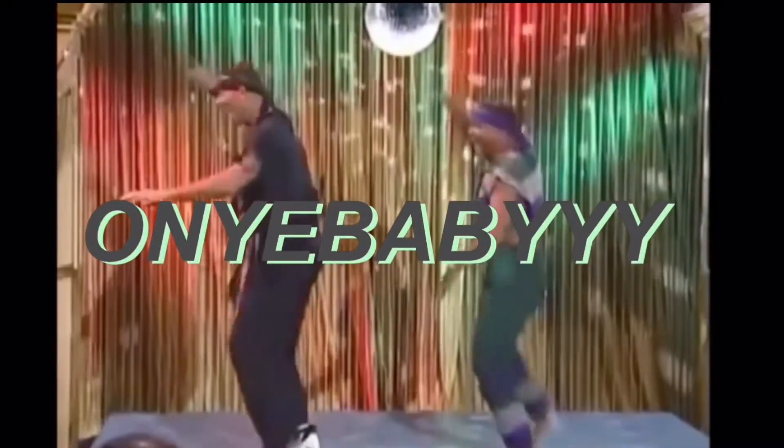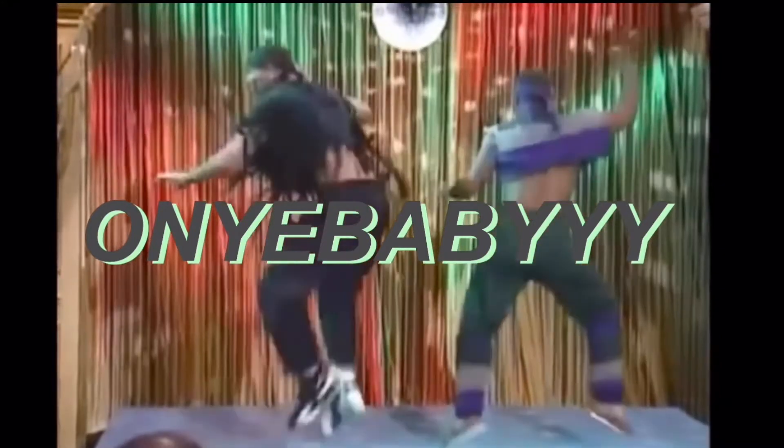Hi, how are ya? Hello people on the internet. Welcome back to my channel.